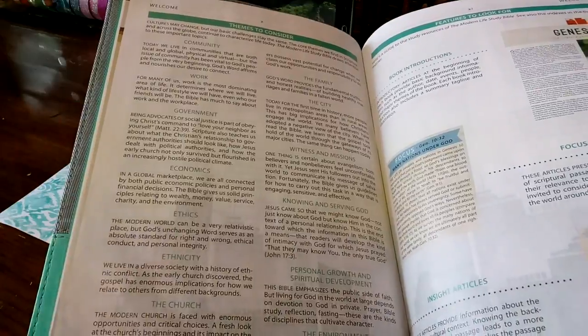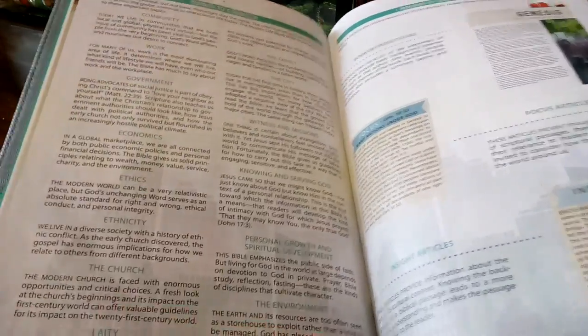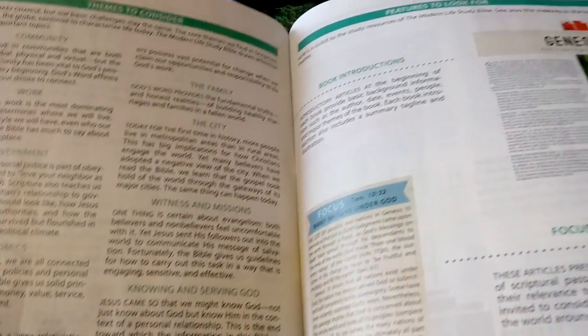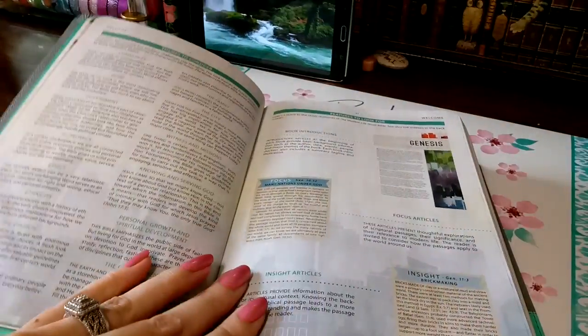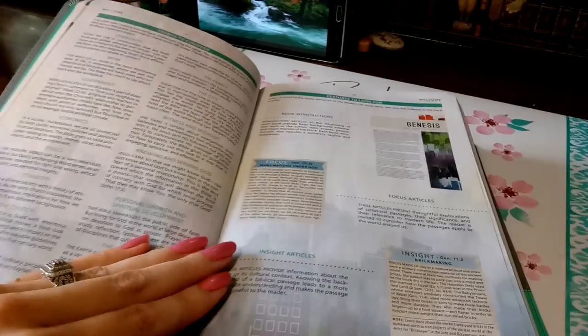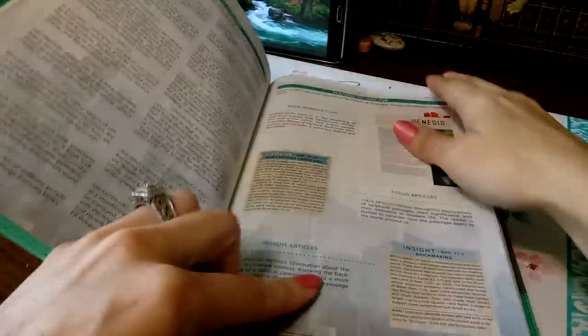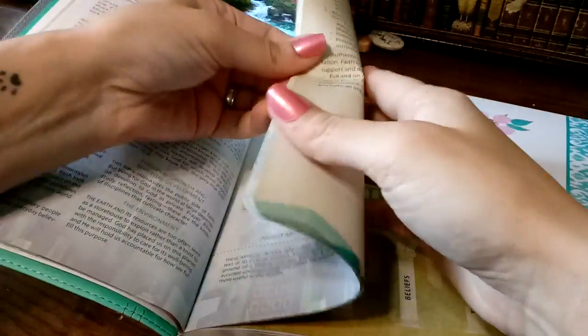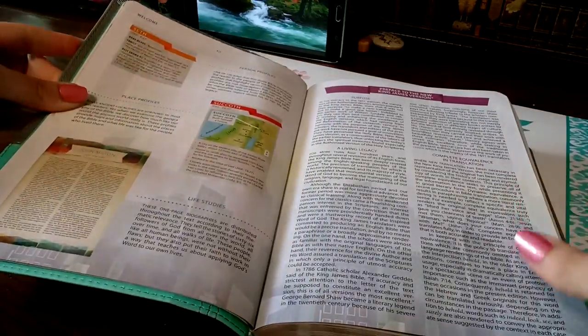We have community, work, government, economy — all these themes. I'm not going to read them all to you. I don't like it when everything is read to me in a review — just get on with the Bible. So we have the book introductions, articles, insight articles, and there will be personal profiles.